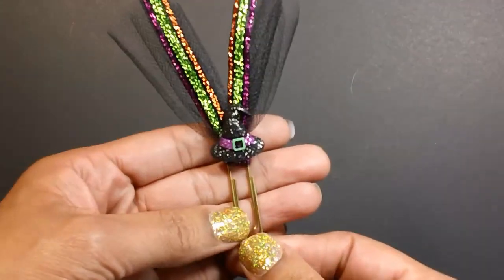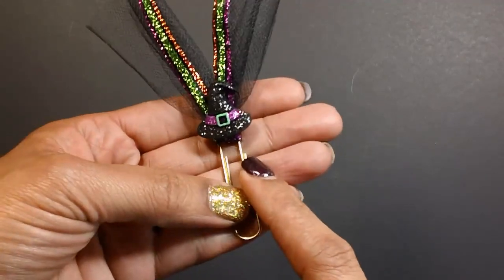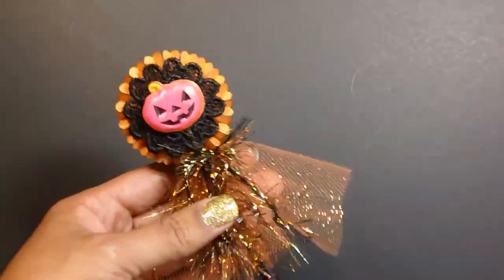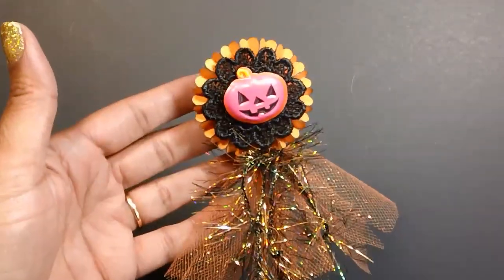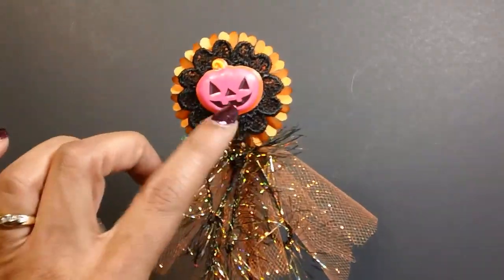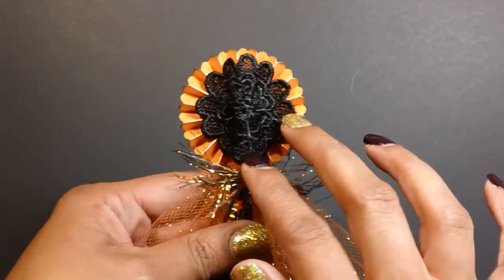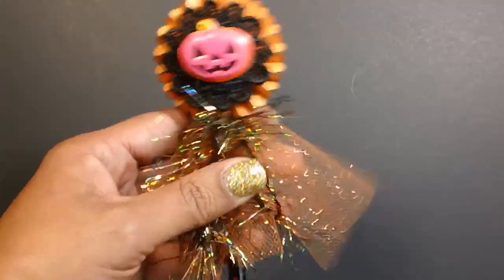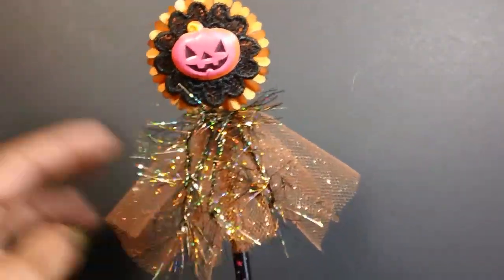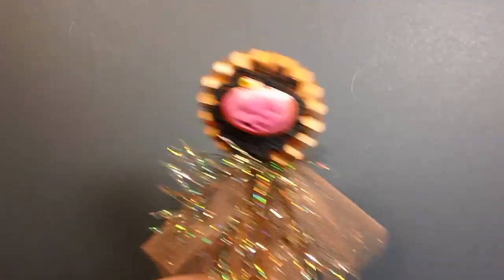I made a little paper clip with some tulle and some really pretty ribbon from Joann's, and then just added a witch hat that came from Michaels. I also made this little rosette — it's actually a pencil. I used my rosette die, and that black crocheted flower I got from AliExpress. I put that in the middle. The pumpkin came from Target Dollar Spot, and then I added some tulle, some glitter tulle from Dollar Tree, and this eyelash trim from Hobby Lobby. I thought that came out really cute.